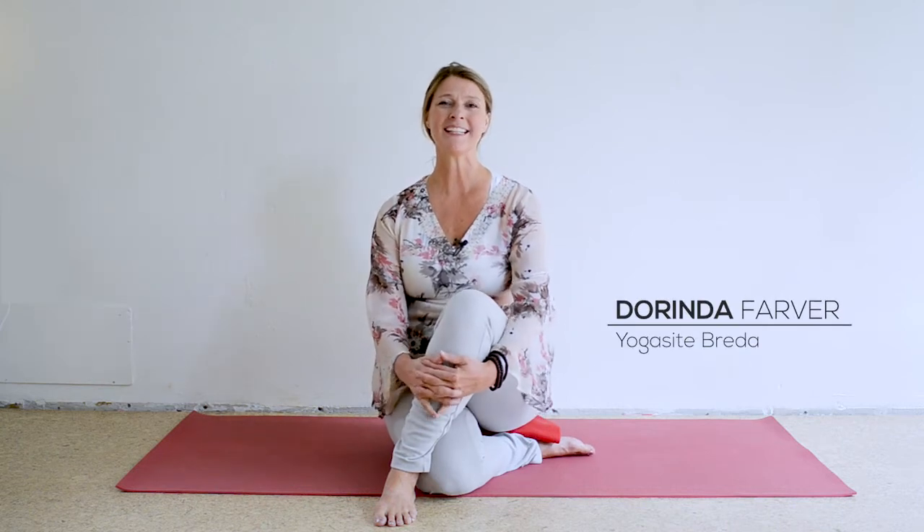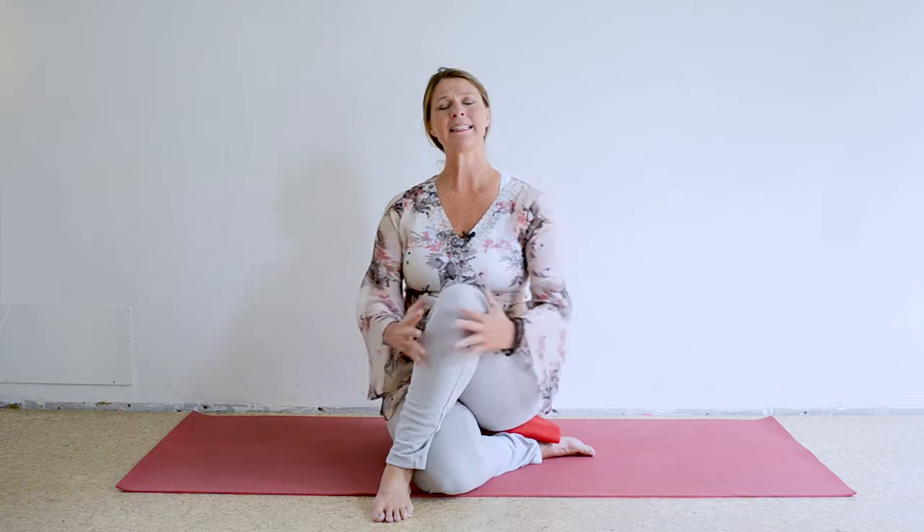Hi, I'm Dorinda. Welcome to Yoga Site. In this next video, we'll be working on strengthening your quadriceps and your outer hips and thighs, getting some really powerful legs so the energy can run better and more efficiently in your practice. Enjoy.